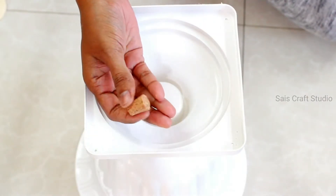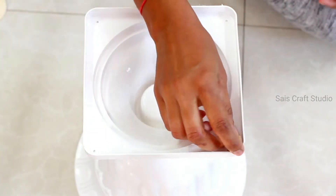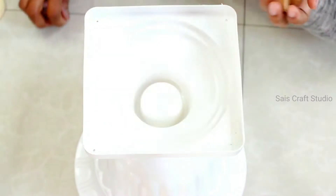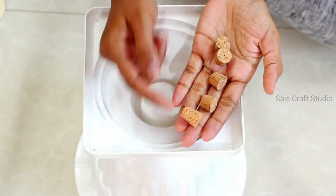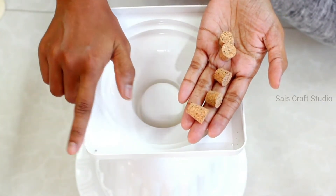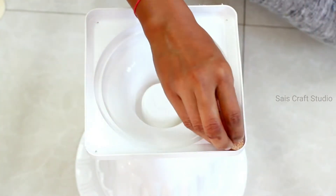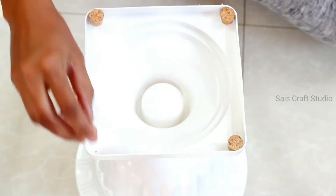Now I'll be using this bottle cork to give extra support to the nails. I'll be fixing them on four corners, cutting them according to the size of the planter, and then sticking them using strong glue — here I'm using wood glue.